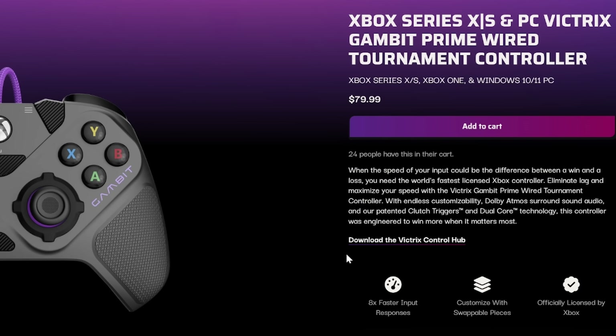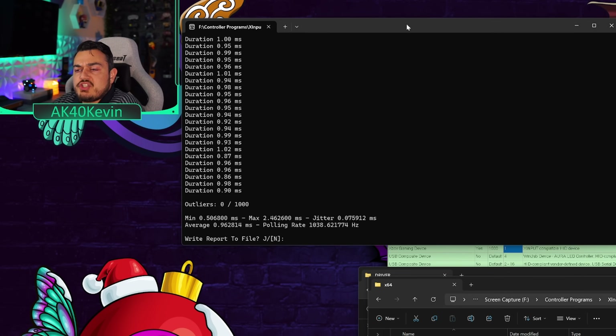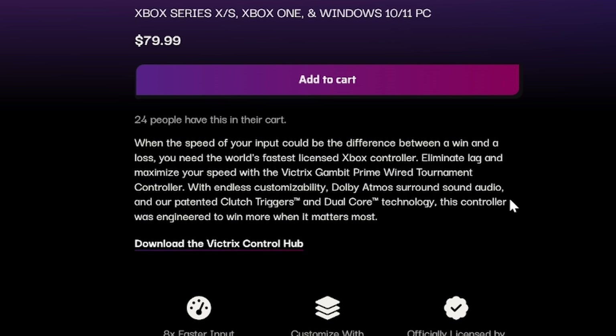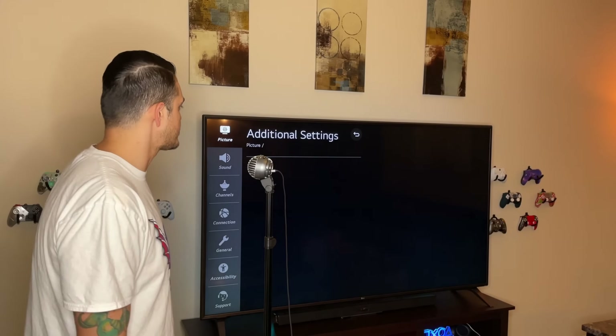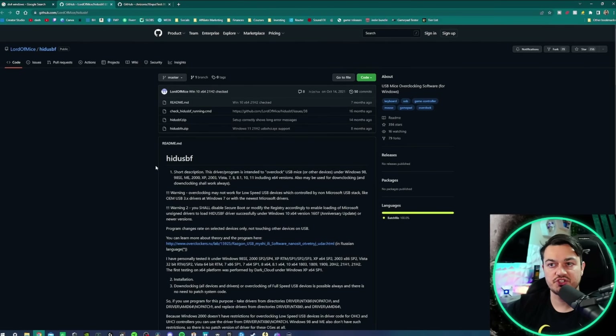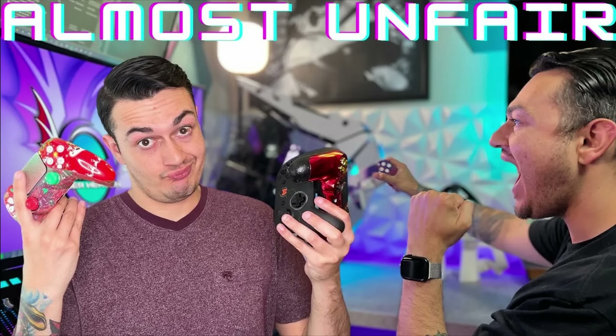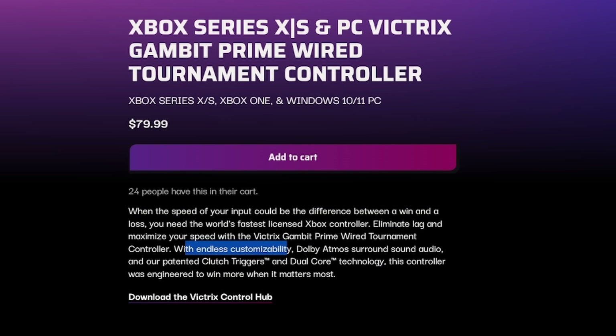Reading the product blurb: 'When the speed of your input could be the difference between a win and a loss, you need the world's fastest licensed Xbox controller.' That's going to be on the PC side of the house. 'Eliminate lag' — that makes it seem like there's no lag whatsoever, but there's always going to be some type of input lag from any gaming apparatus. Although with an overclock, controllers on PC can get under one millisecond, usually around that 0.92 mark — very fast.